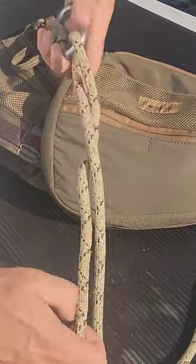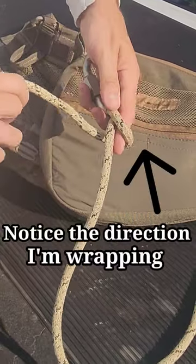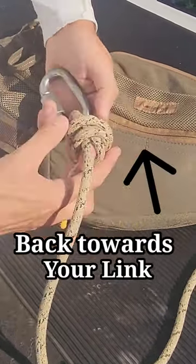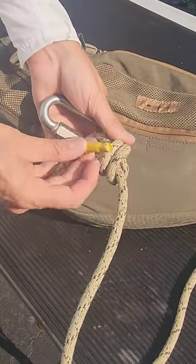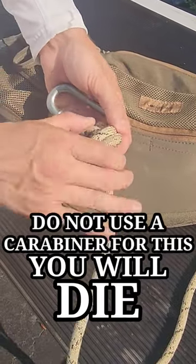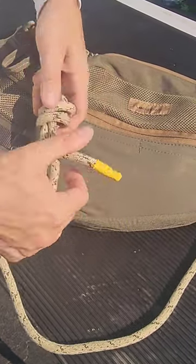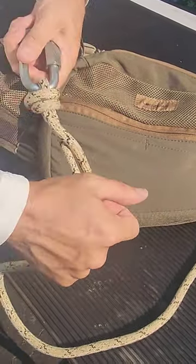Then you want to take that working end and wrap it back over itself — once, twice — and in those two loops that you just made, you want to take that working end and feed it right through. Then pull it snug, and that's going to be your poacher's knot.